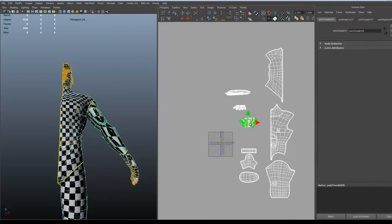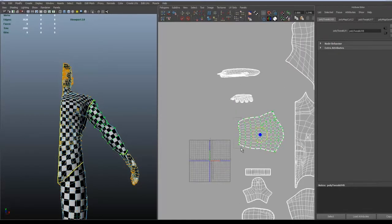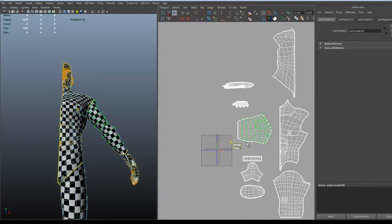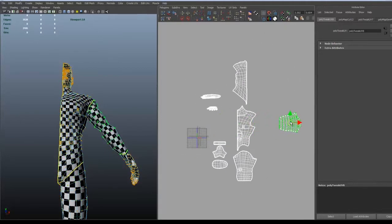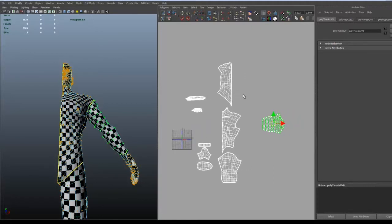This is pretty much the same process as the legs — just selecting the shell and then folding it, and you see a straight line there as well. Let's try to straighten it out and try to unfold the rest of the arm. And we put it beside the body.